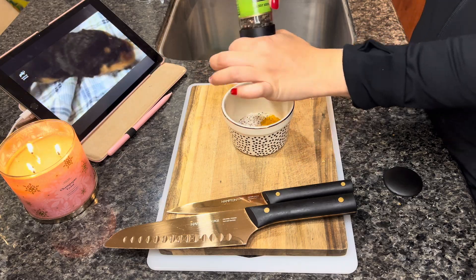Now moving on to the rice. I'm going to mix some warm water with some bone broth. Bone broth is very beneficial to your dog's immune system and helps maintain healthy skin and coat. I'm going to mix that together and pour it over the rice. I typically don't use microwave rice, but I didn't have any regular rice, so microwave rice it is. I'm going to microwave it for five minutes.